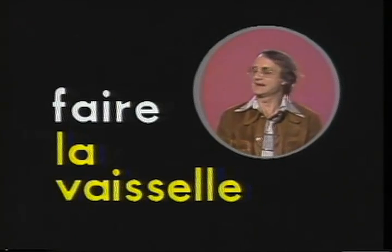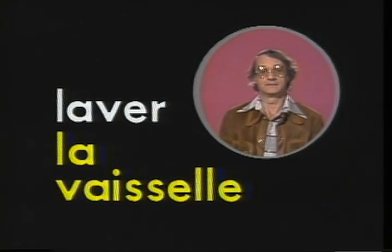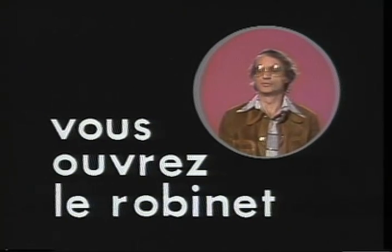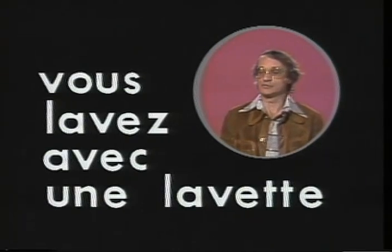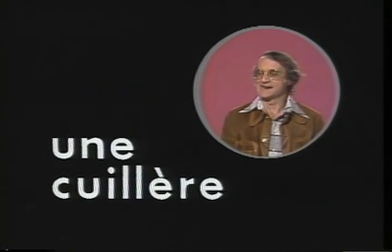To do the dishes, faire la vaisselle. You can also say laver la vaisselle, to wash the dishes. You turn on the tap, vous ouvrez le robinet, and the water flows. You wash dishes with a dish mop, vous lavez avec une lavette. The word for spoon, une cuillère.